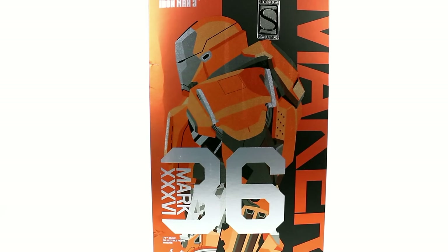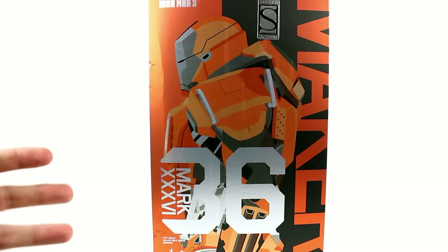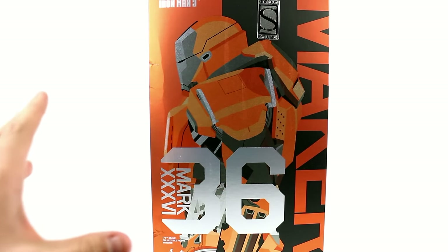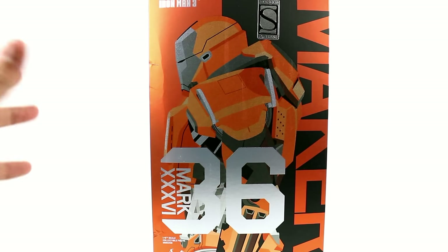This is Optibottom, coming to you with another video review. Today we're going to be taking a look at the new Sideshow Exclusive Hot Toys Iron Man 3 Mark 36, otherwise known as the Peacemaker. In Iron Man 3, we saw a lot of suits — some we barely saw, some we saw very clearly — but the Peacemaker here really wasn't one that I remember seeing. But despite that, as a collector of these, I knew that I had to pick this up.